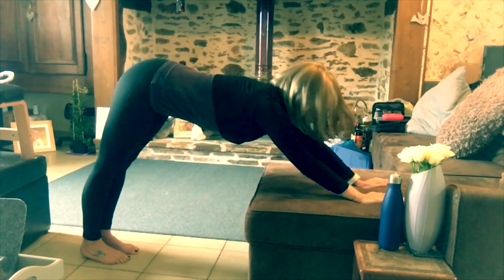I hope you guys enjoyed that — a nice little stretch for our neck and shoulders. You have a great day. Namaste.